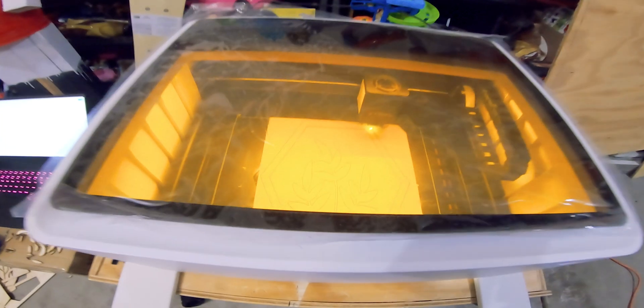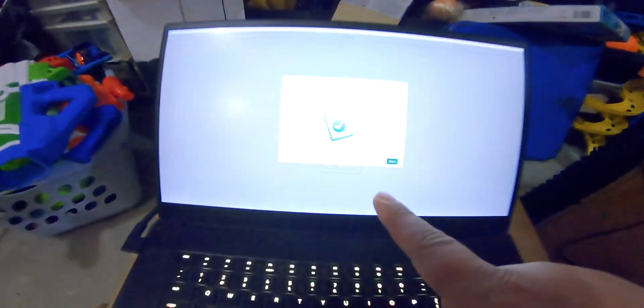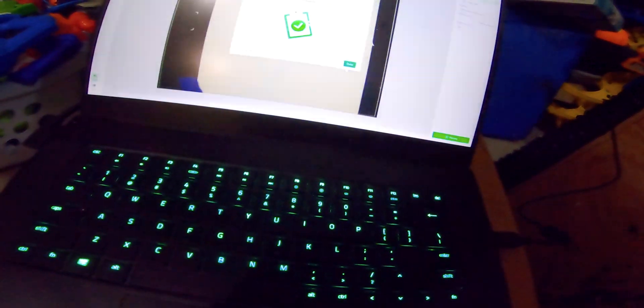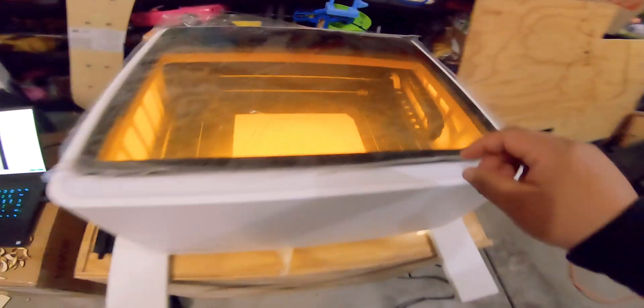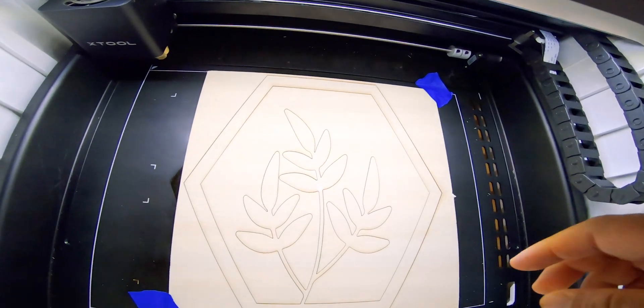The machine is about to finish with this last file. As you can see, it beeps and gives you a signal that it's done. All you have to do is come over here and click where it says done, and then you can open the door.